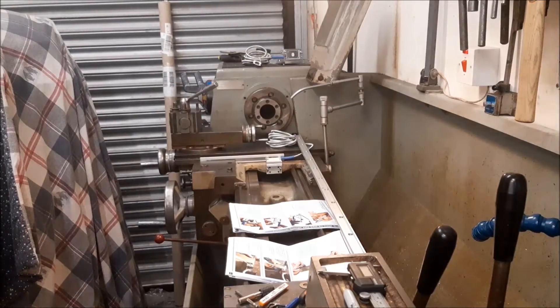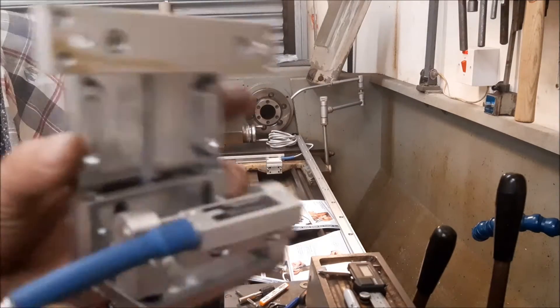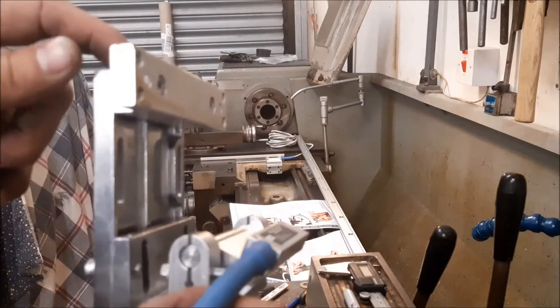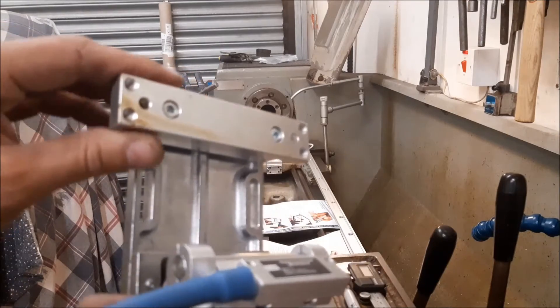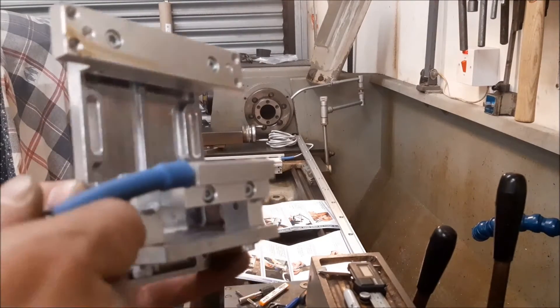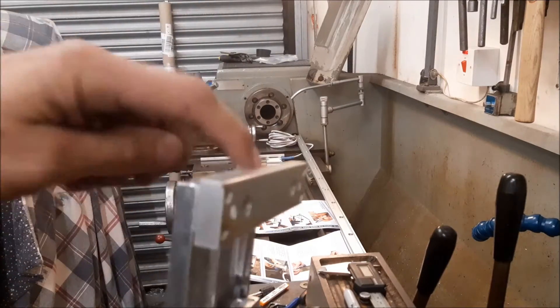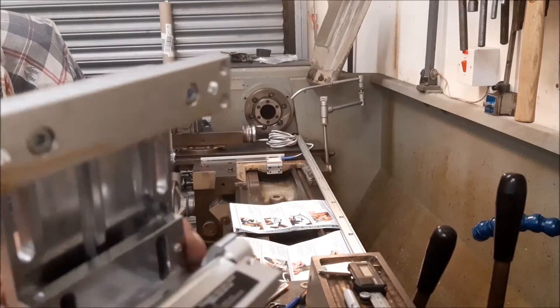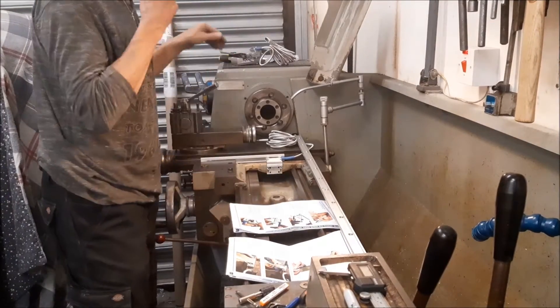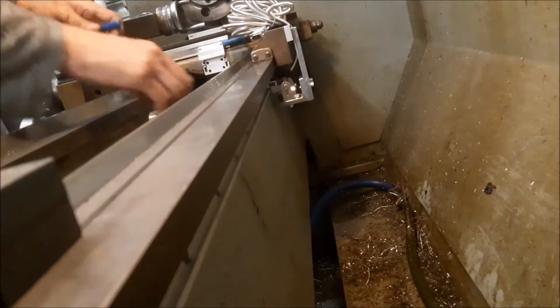I'm just going to do it straight like this and we'll see how we go. This one's a bit more difficult. There's a plate, a spacer piece that attaches to the saddle, and then there's this bit here. It wasn't 100% clear in the diagram, but I'm pretty sure that's how it goes. There was no mention of the spacer — it just happened to show up in one of the pictures. I'm pretty sure that's supposed to be there. The next thing is to get the aluminium extrusion on. Good thing is it's cast iron, so it drills quite easily.